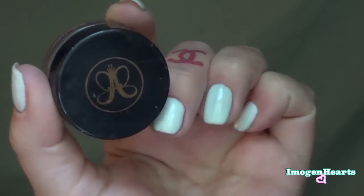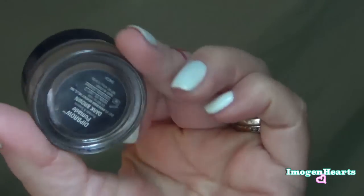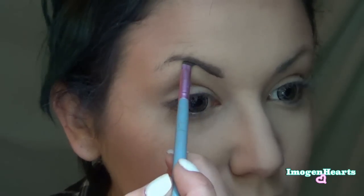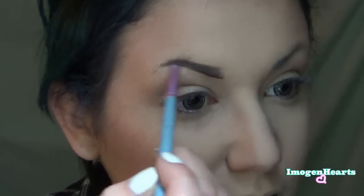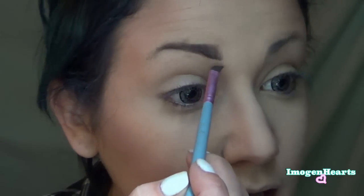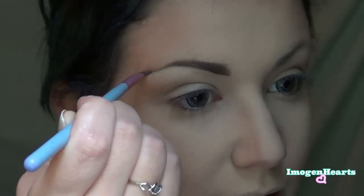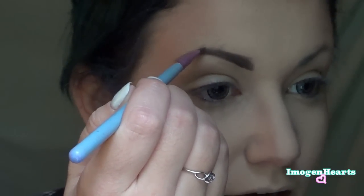Now I'm going to use my Anastasia Beverly Hills Brow Dip Pomade in Dark Brown. I seriously hate this part of my makeup — if I were blessed with beautiful brows I would never do this. But I have really crappy brows, so I have them done really thin and then pencil them in myself because mine are all curly and won't do what they're supposed to do. Sorry, just sharing my frustration with the world.